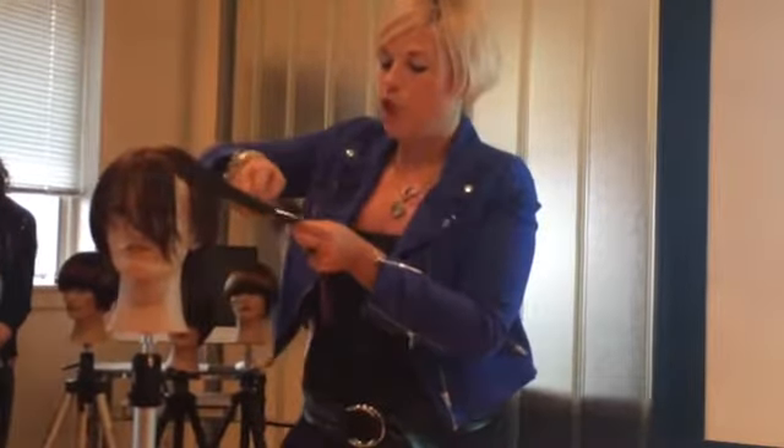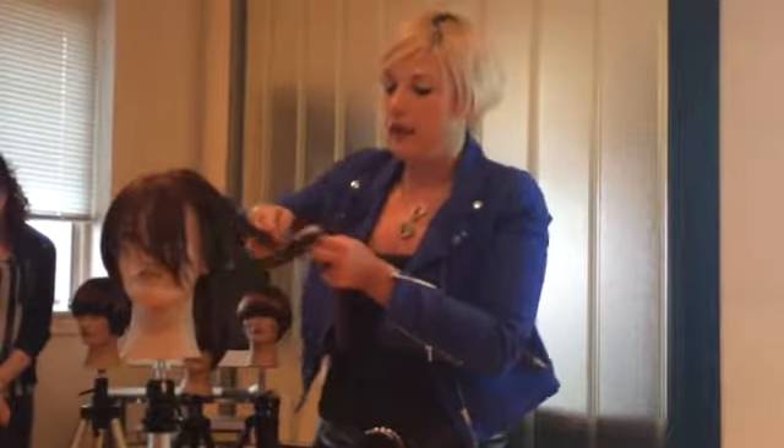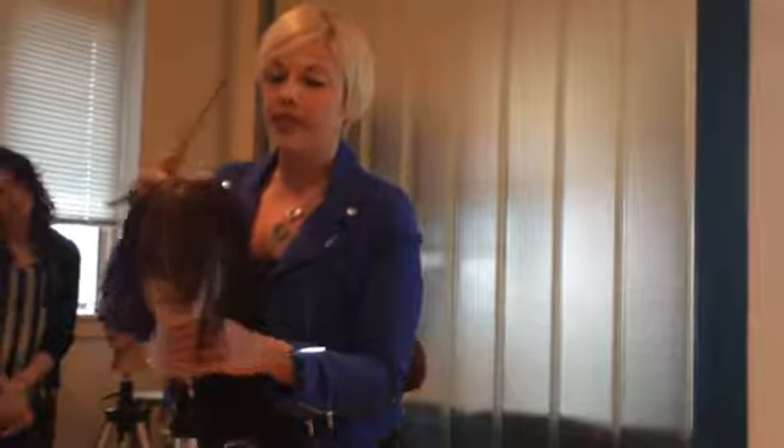All right, I'm going to go through and blow dry this. The last step of the haircut is to just go through and detail it. While I'm doing that, I want you to buddy up with someone and walk through all the steps of the haircut.